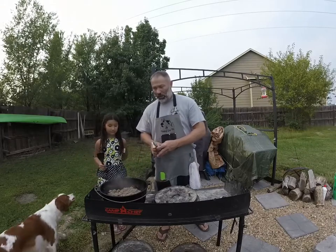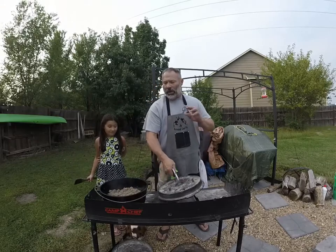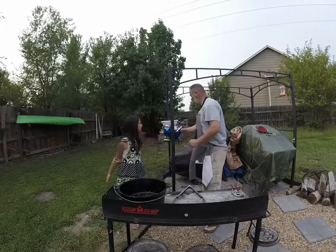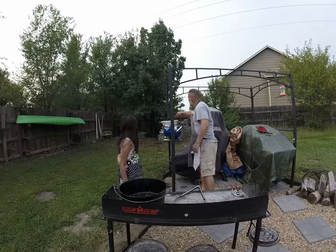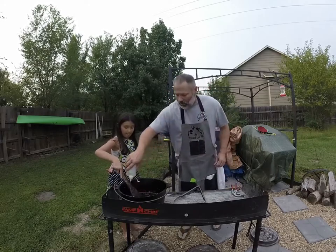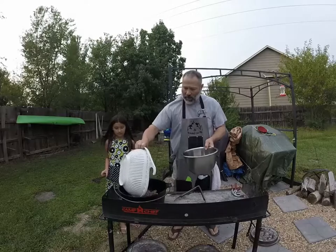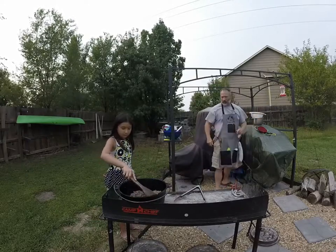So we're getting close to being done here. We're going to go about three or four more minutes, then we're going to drain it and start adding the goodness. We got the hamburger cooked and drained. Now we're going to start adding it all together. We're going to squirt a little bit of oil in there — just so it doesn't burn up our hamburger on the pot. Now we're going to put our hamburger back in.